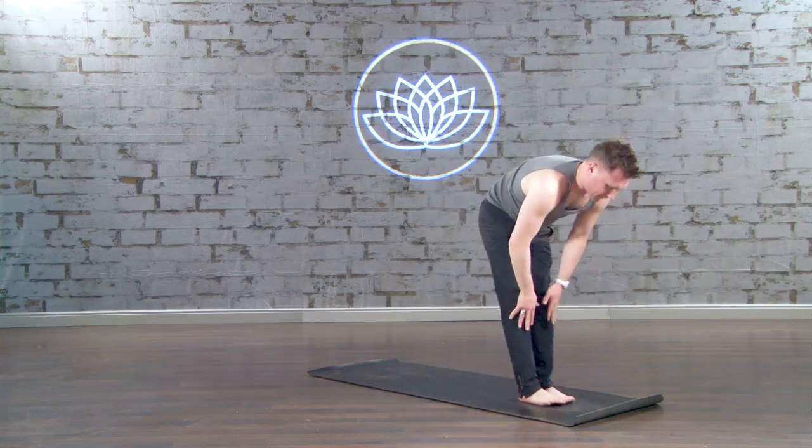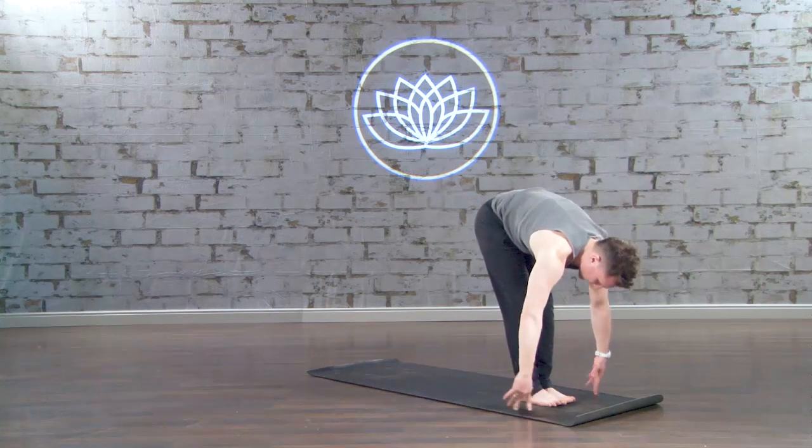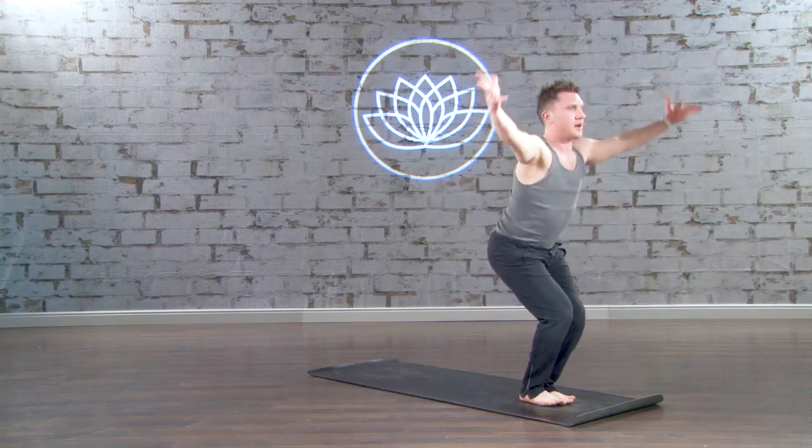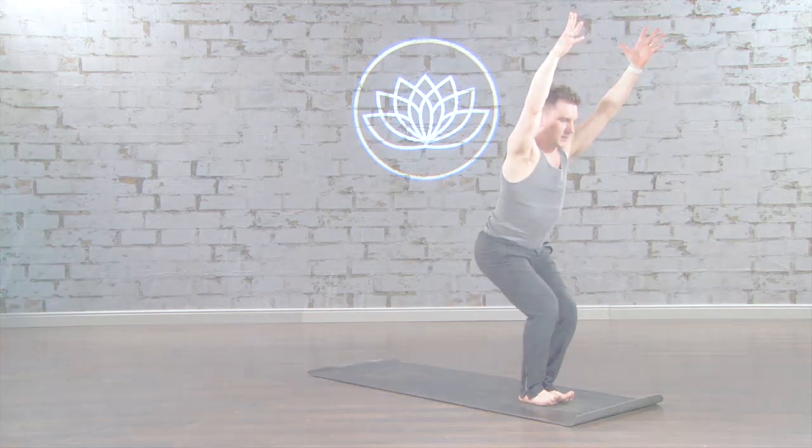Feet together, halfway lift, and fold forward. This time, Chair Pose. Hips sit low, hands reach high. Toes lift, helping you stay heavy in the heels.